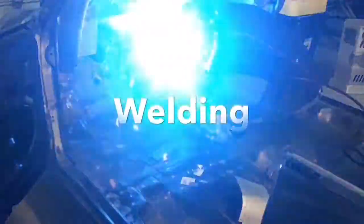Welcome back to Allison Customs Project Car TV. I'm Jeff Allison and thank you for watching.